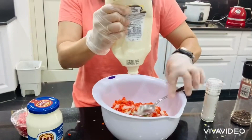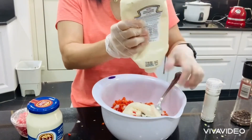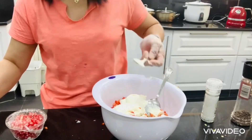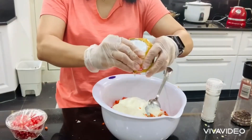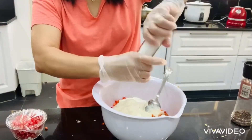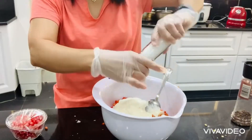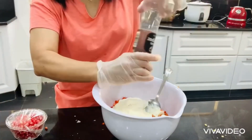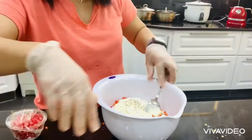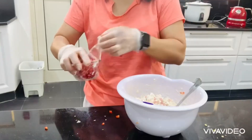We are going to add two tablespoons of light mayonnaise and three to four tablespoons of cheese. This is a creamy cheese, and 100 ml of all-purpose cream, added with black pepper and salt. This is optional, but since this is a Mexican sandwich, we need a little bit of spice.